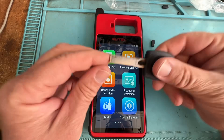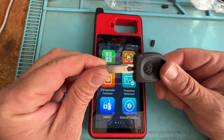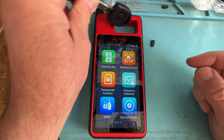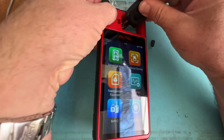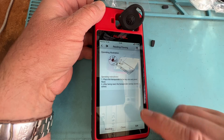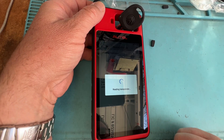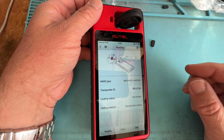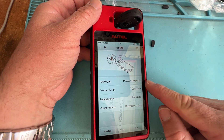Let's go ahead and look at this standard transponder key. It has that chip in there - it's usually a glass chip. Let's stick it in there and we're going to click on read. We are connected with Wi-Fi. Let's make sure we get it in there and we are looking at the 48.